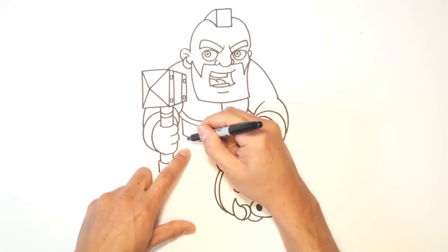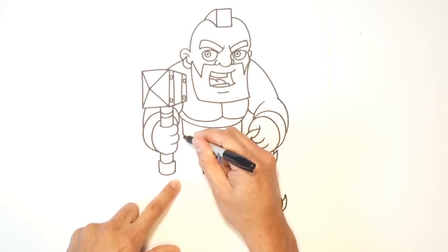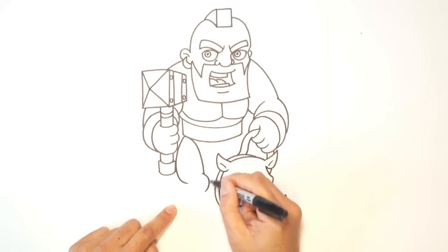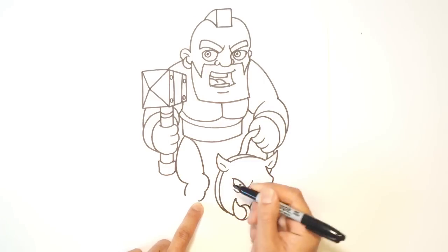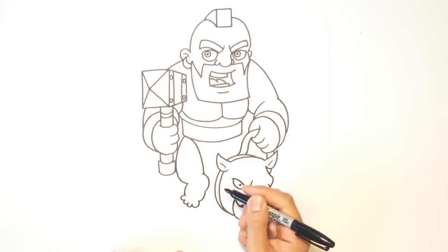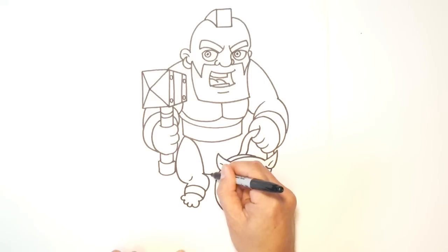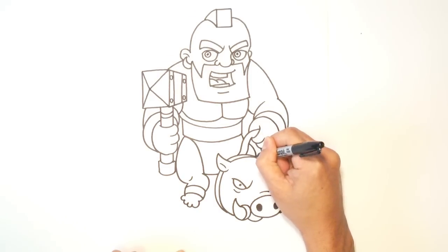Now let's get into the legs. He's got a loincloth that kind of comes around, so I'm going to draw this curve first. Let's draw the thigh — I'll come around and curve around just like that. I'm going to come around at the bottom of the foot with a backward C, come out with a curve, and draw the front ball of his foot. Now I can start drawing in his toes — very simple toes: one, two, three, four. I'm only giving him four toes. From here, I'm going to draw a strap or a sandal with two lines. Let's draw a little knee detail — a little curve. From this point, I'll go straight across and finish off the loincloth, and show a little bit of leg coming on the other side.